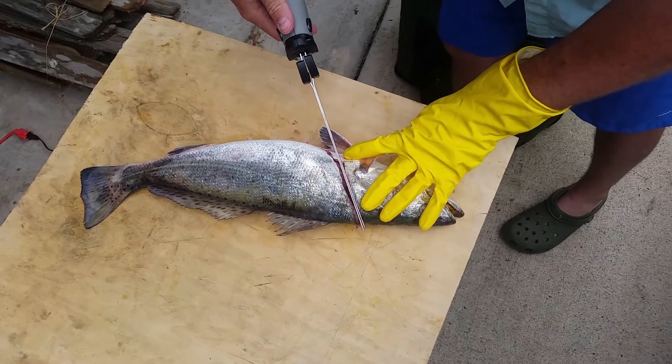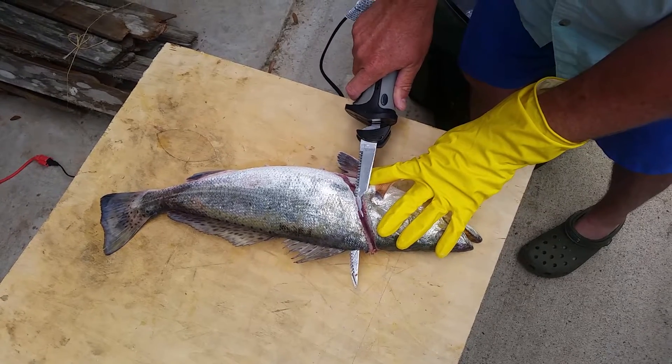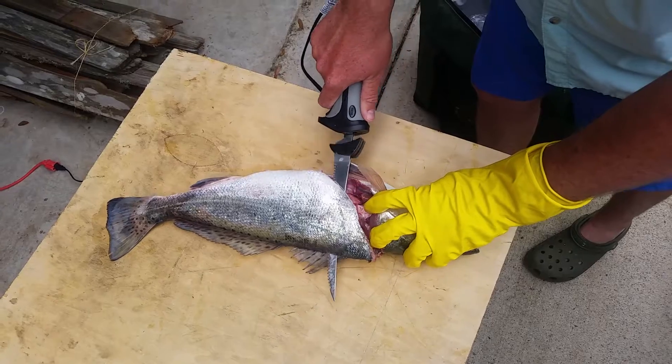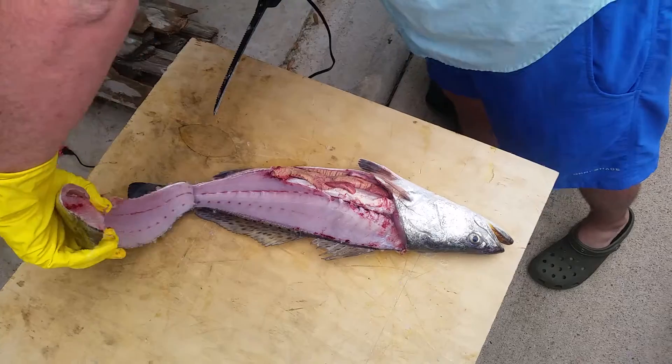Go back to where you started. Go down and twist. You're going to run right along the spine. Flip it up.